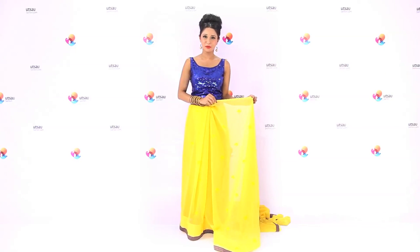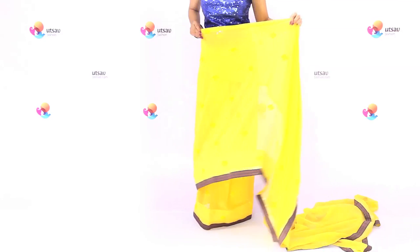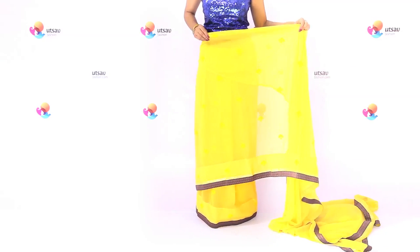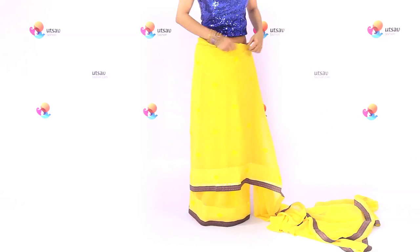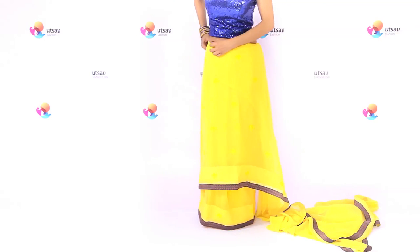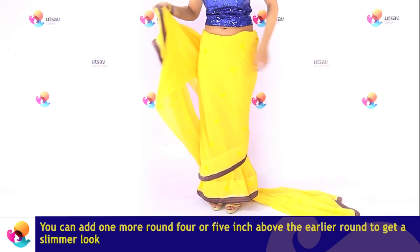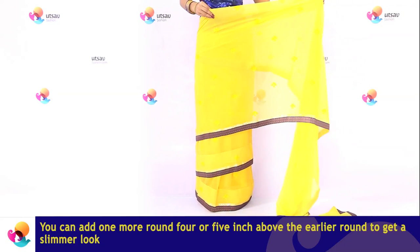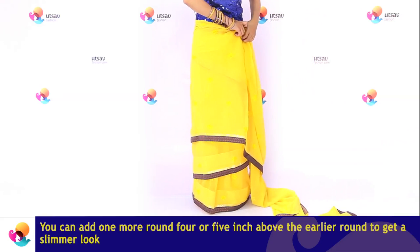Bring the untied saree portion from around the back to the front. Tuck it 4–5 inches above the full length of the saree. Now repeat the step of wrapping the untied saree portion and tucking it 4–5 inches above the earlier round of the saree.